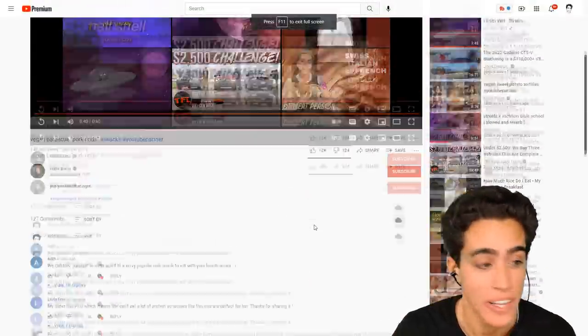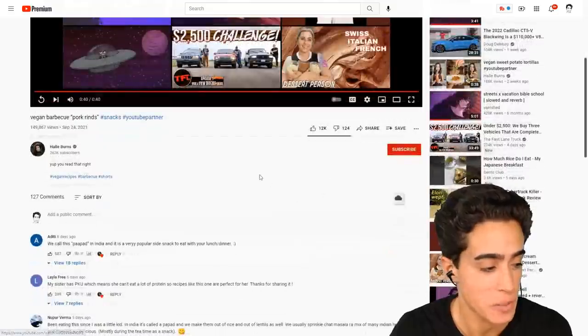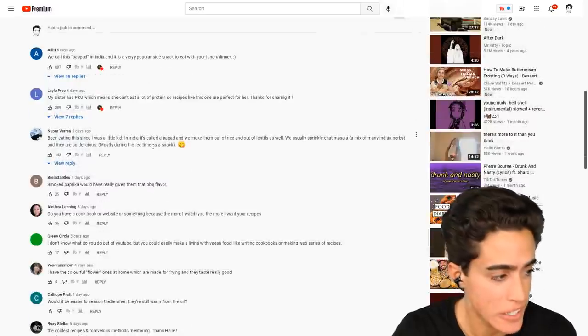How is that even possible? It's rice paper and seasonings, when pork rinds are super high in fat and they have some protein. We call this papad in India and it's a very popular side snack. Is that why everyone in India is so short?